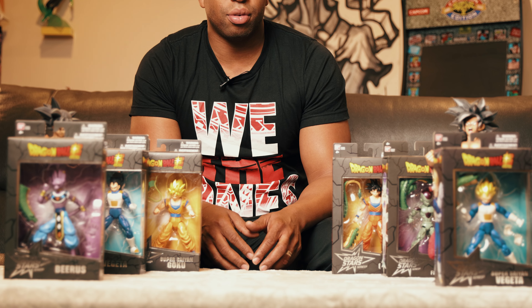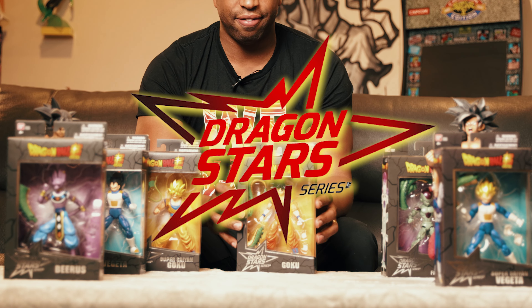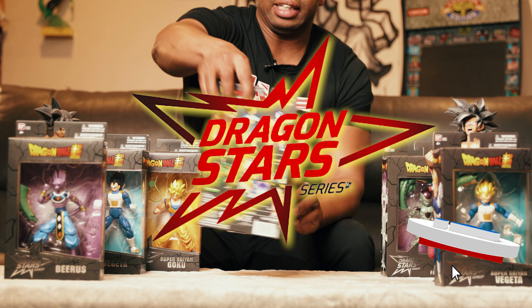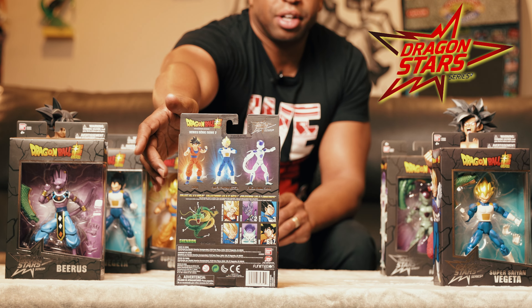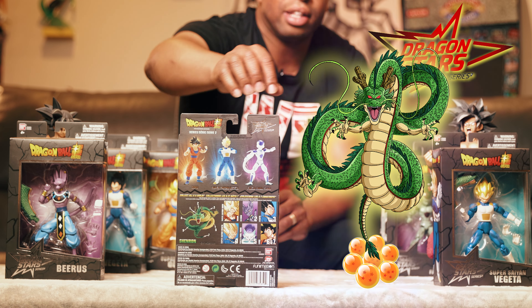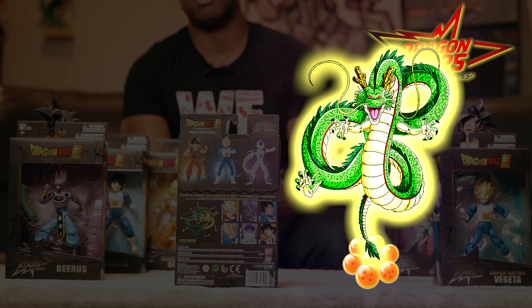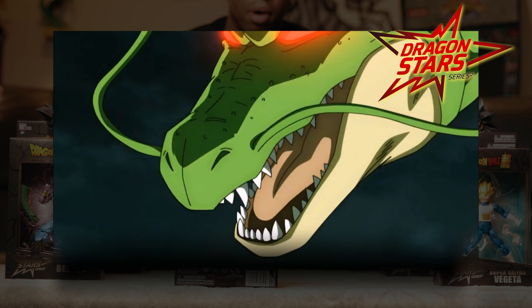What's up guys, it's Ken here with Back Body Mystery. Today I'm doing a review on some more Dragon Ball Z Dragon Star figures. In these figure boxes they come with action figures that create and build a special character. This one is going to be Simran, a mystical character on Earth that grants wishes for the Dragon Ball Z fighters.